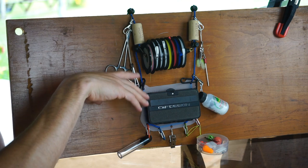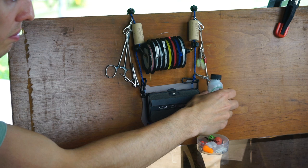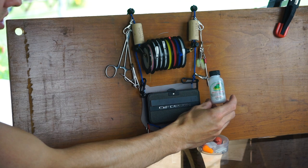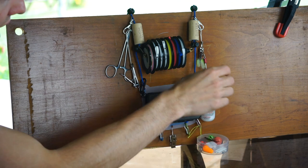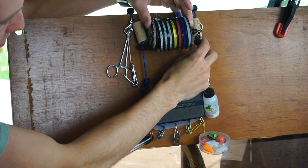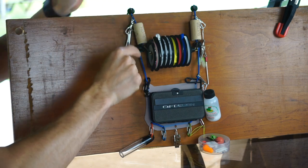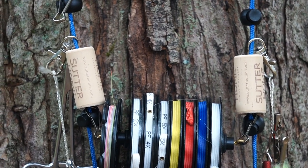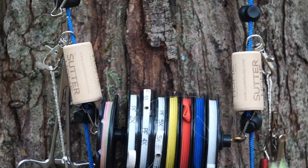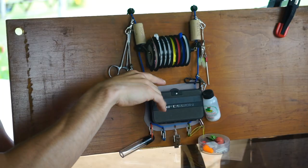Moving up the lanyard, I have a random clip with my desiccant. I love Frog's Fanny because of the brush applicator that comes with it. Going up a little bit further, I have these buttons that I thread onto the paracord, and they allow me to move up and down and mount additional things at intervals up the lanyard.